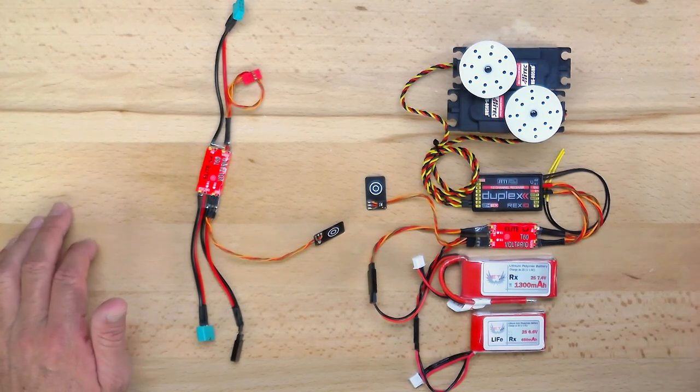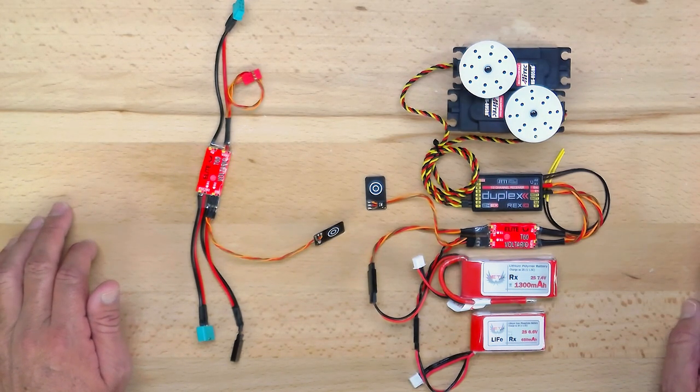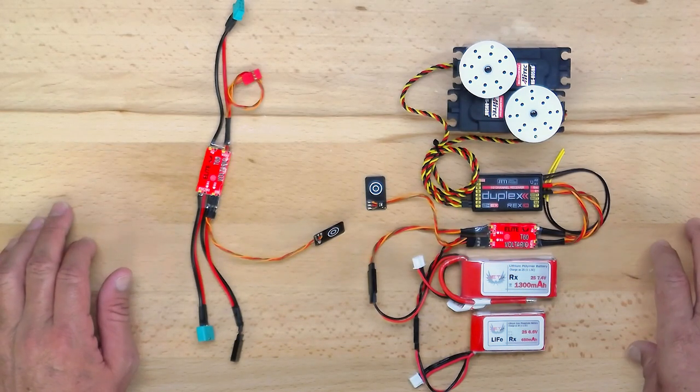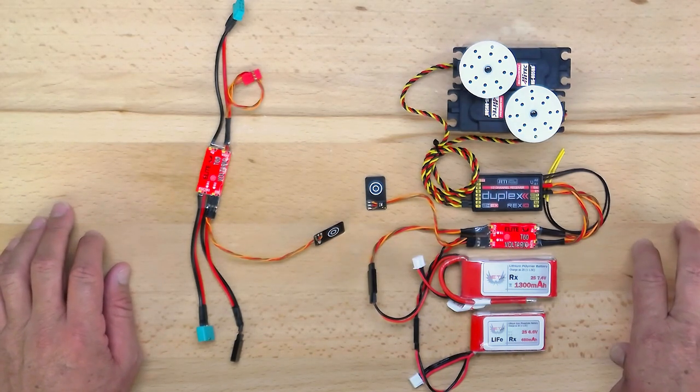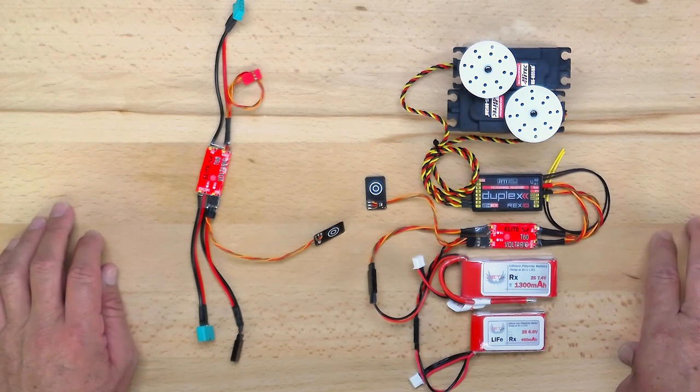A big thing to consider with this new product is that it can be used with all other radio systems as a power switch. It does have telemetry for multiple protocols including Futaba and Graupner Hott, and it does auto-sense that protocol.